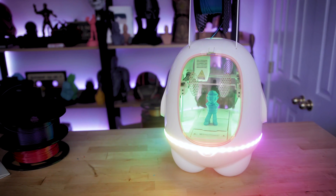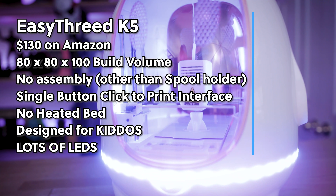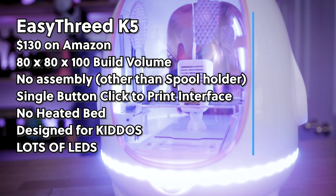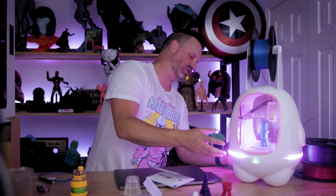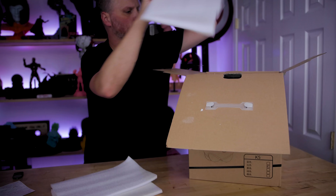As you can see from just looking at the printer on my desk, it has a really cute stylistic design that you typically don't see with any other 3D printers out there. It's also incorporated some very bright LED lights that you can actually control with some buttons on the back, so if you wanted to change the pattern or the colors you can press a button.